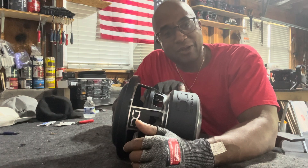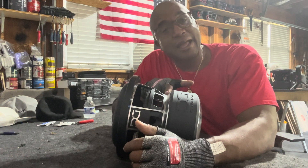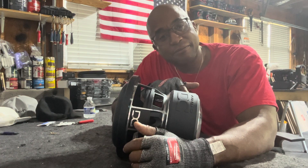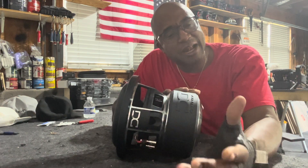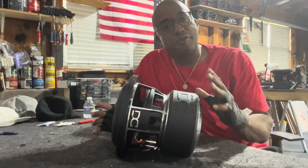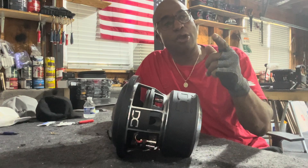Just by removing this thing, which is trapping the heat in. This does not relinquish heat as fast as the steel or the magnet itself. So once it gets to you, take it out of the box, right before you put it in the box, take this off. Increase the surface area that your woofer can use, and it will play louder, longer.